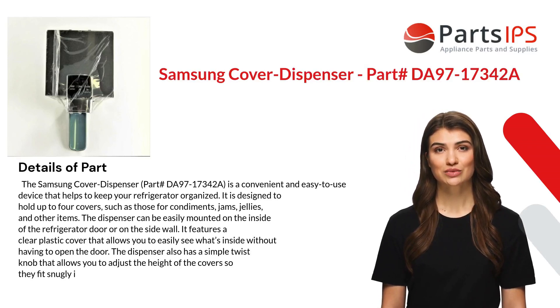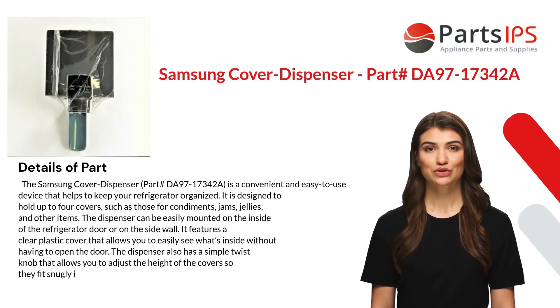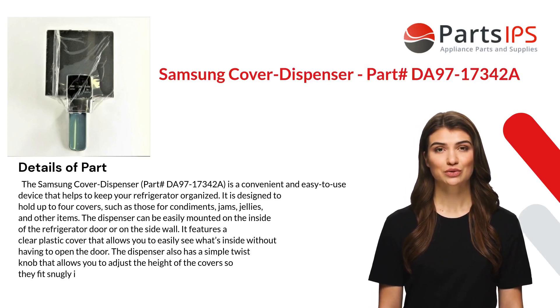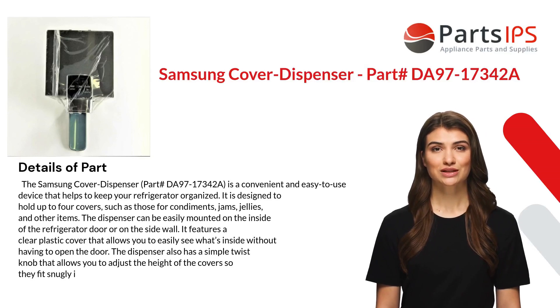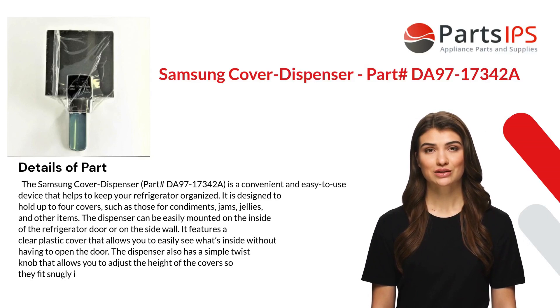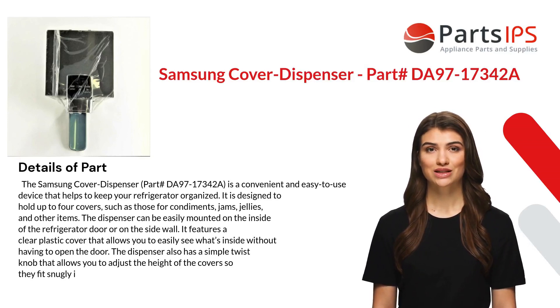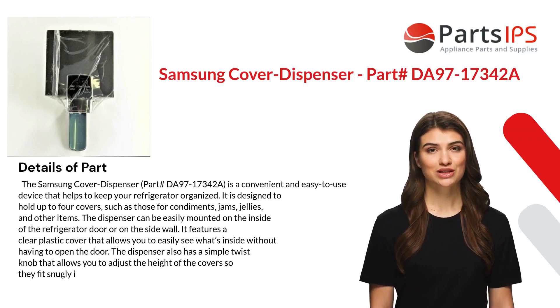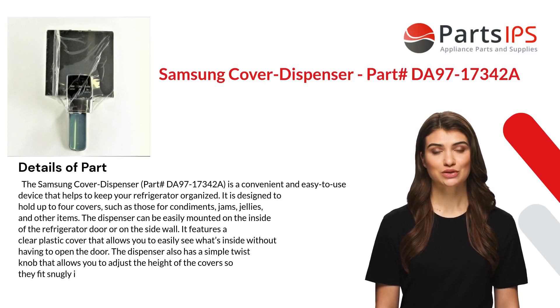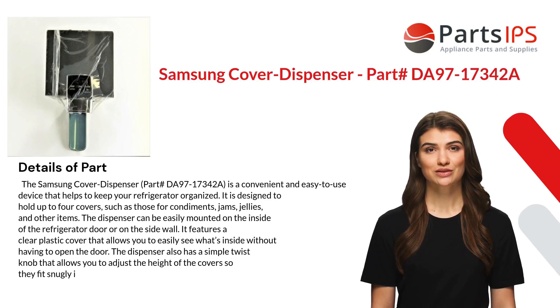The Samsung cover dispenser part DA97-17342A is a convenient and easy-to-use device that helps keep your refrigerator organized. It is designed to hold up to four covers, such as those for condiments, jams, jellies, and other items. The dispenser can be easily mounted on the inside of the refrigerator door or on the sidewall. It features a clear plastic cover that allows you to easily see what's inside without having to open the door.